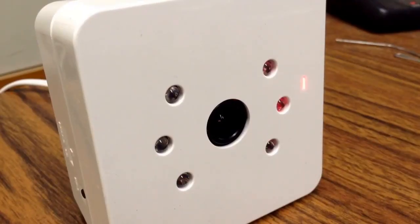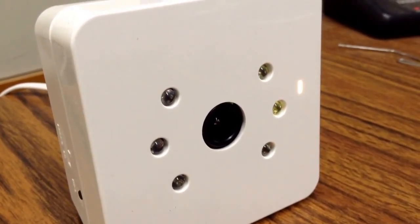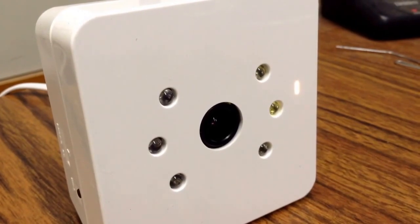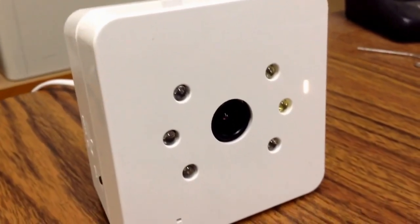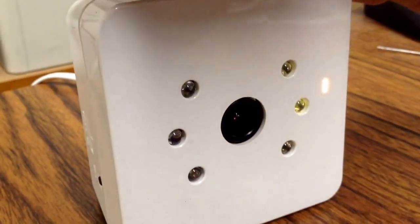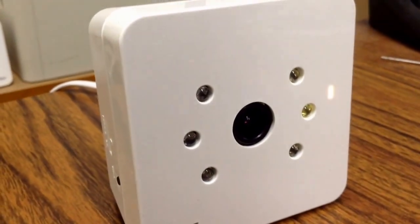After a couple of minutes of cycling between solid red and flashing red and green, the light goes back to solid red and then turns to a light green, like you can see right now. So now it's time to plug in an Ethernet cable.